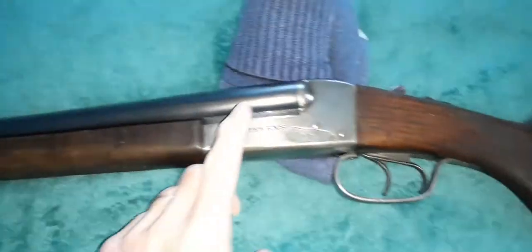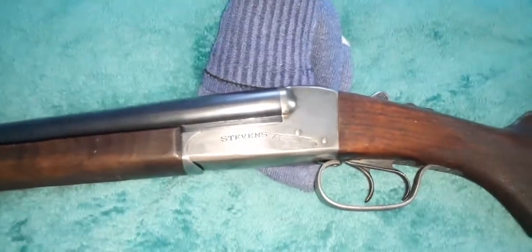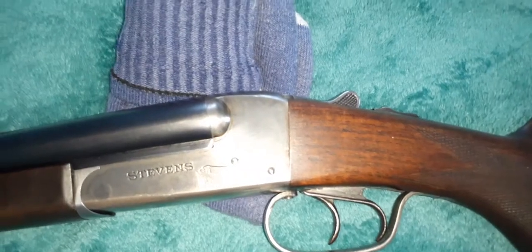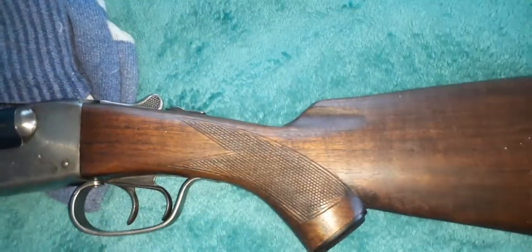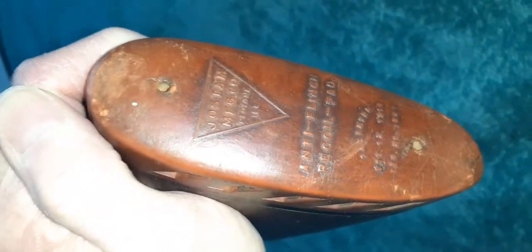This one would actually be nice to get the case bluing redone, just on the receiver. Well, I hope you enjoyed it. It has the original butt pad with a 1917 patent. Alright, take care.